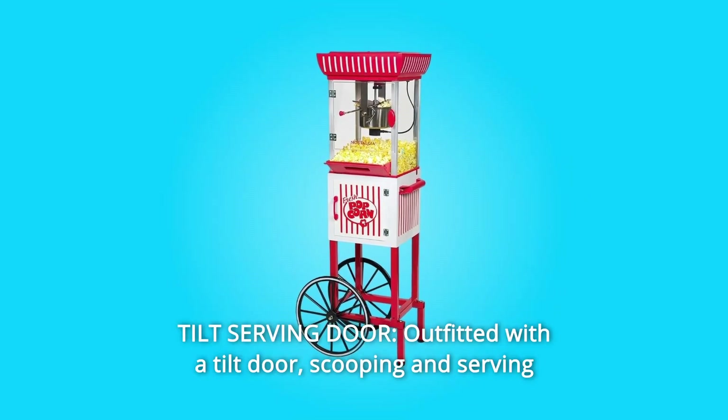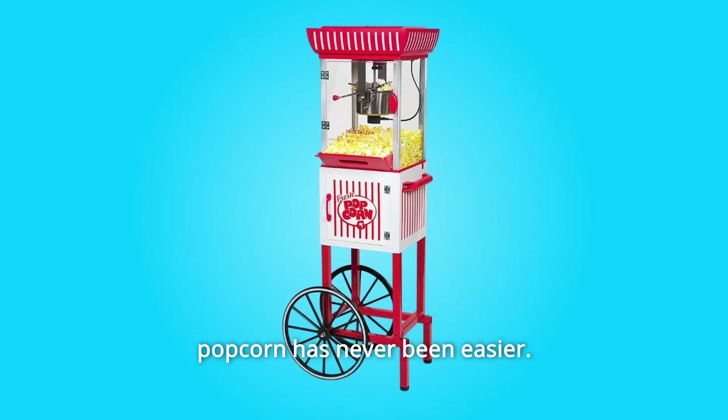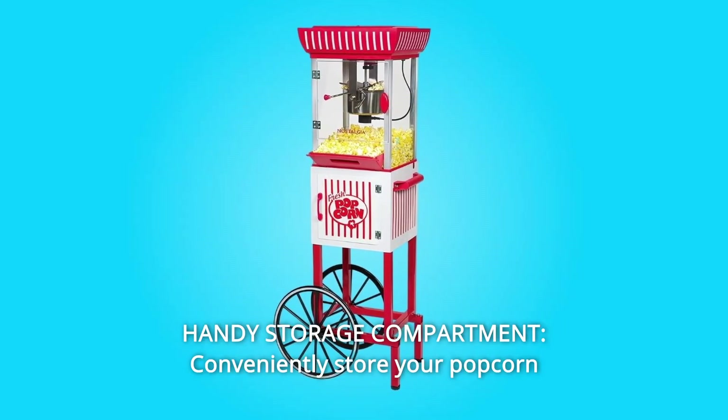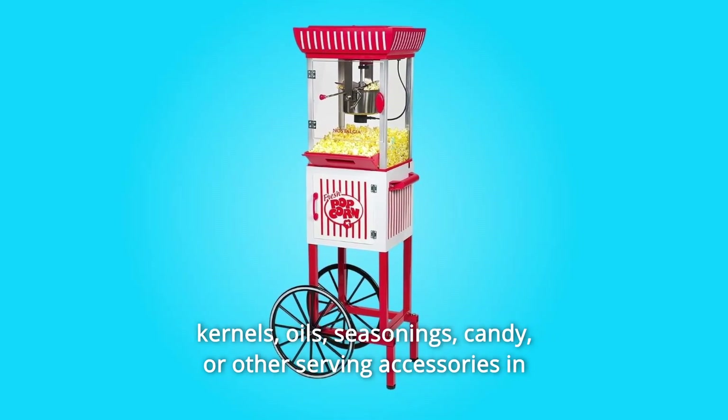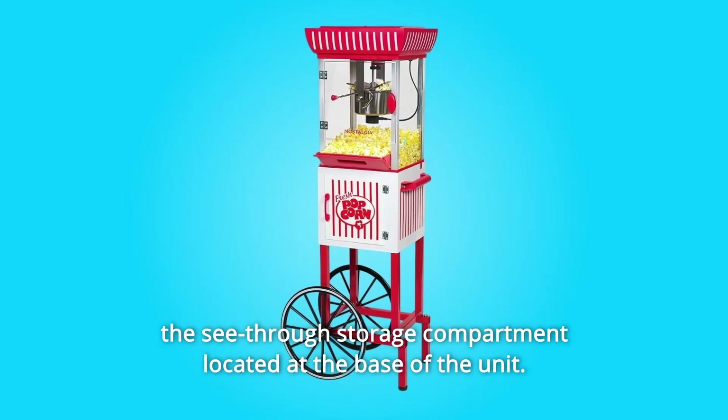Number 5: Tilt Serving Door — outfitted with a tilt door, scooping and serving popcorn has never been easier. Number 6: Handy Storage Compartment — conveniently store your popcorn kernels, oils, seasonings, candy, or other serving accessories in the see-through storage compartment located at the base of the unit.